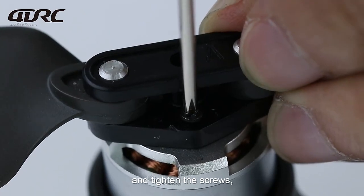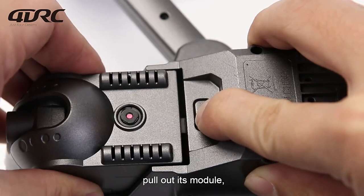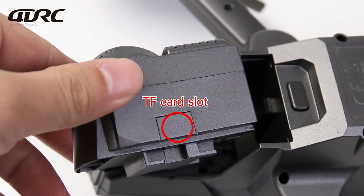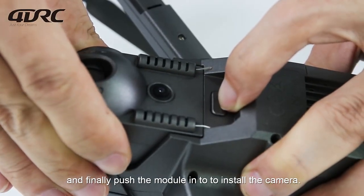Camera installation: Press and hold the clip and pull out its module. Finally, push the module in to install the camera.